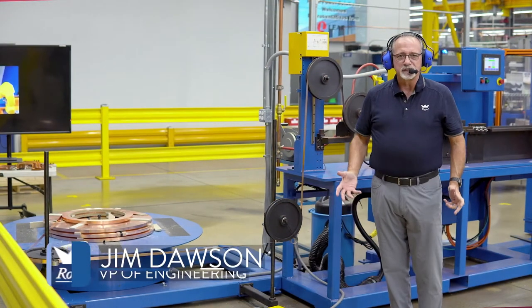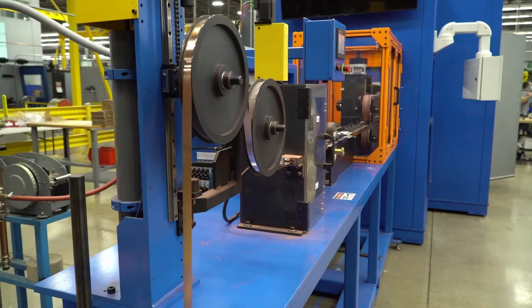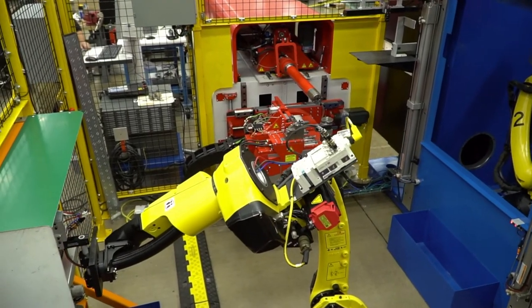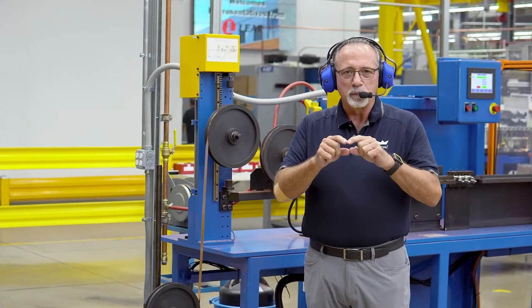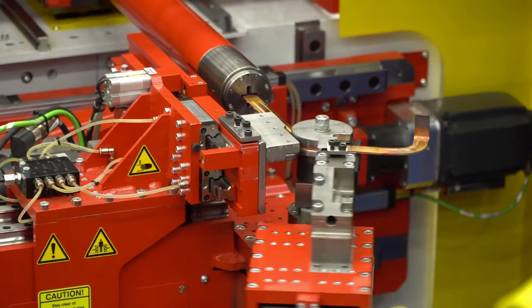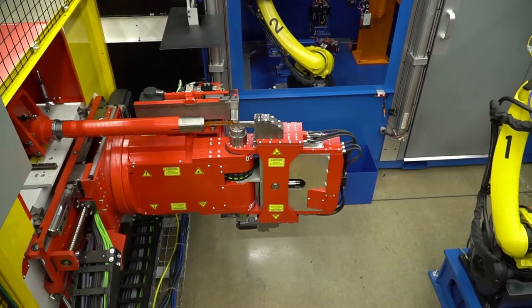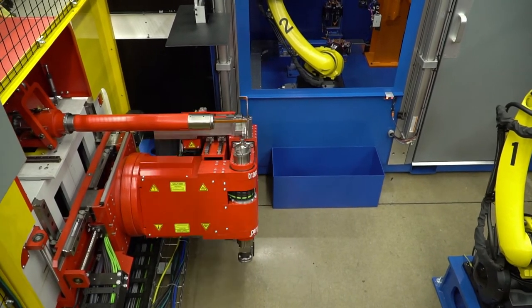Welcome to the Rigiflex assembly line. This is where Royal Power Solutions manufactures its revolutionary bus bar called Rigiflex. It's named Rigiflex because this is a bus bar that is both rigid and flexible in the same constant conductor, and today I'm going to discuss with you and show you how that comes to pass.